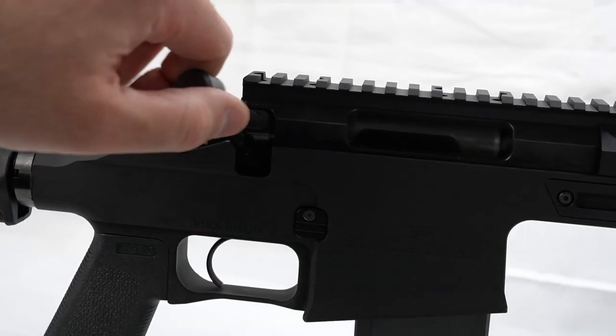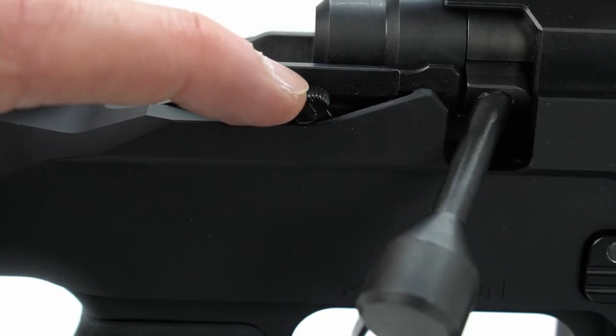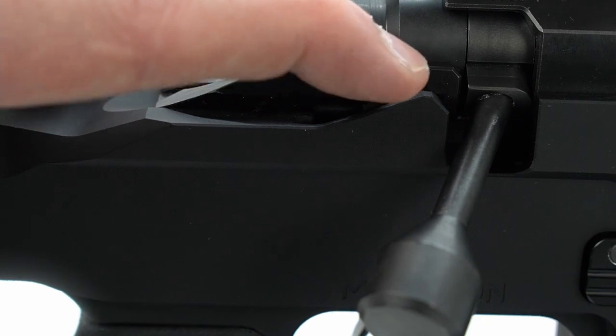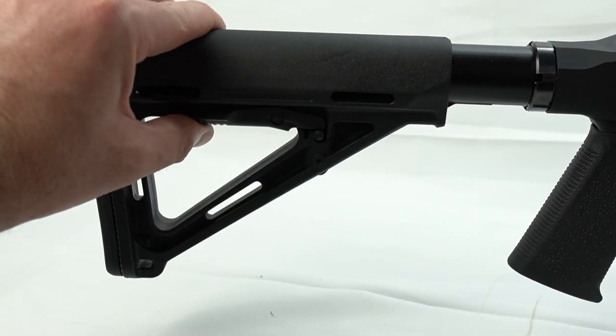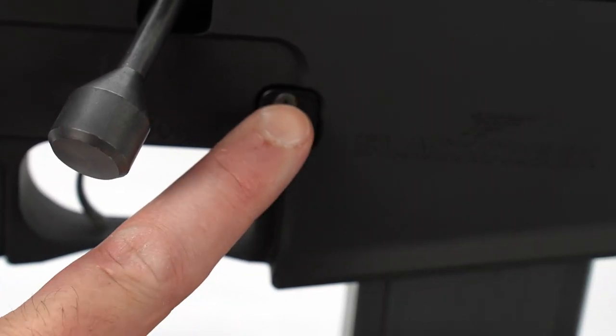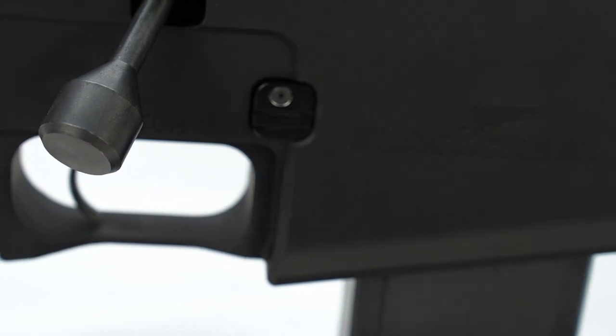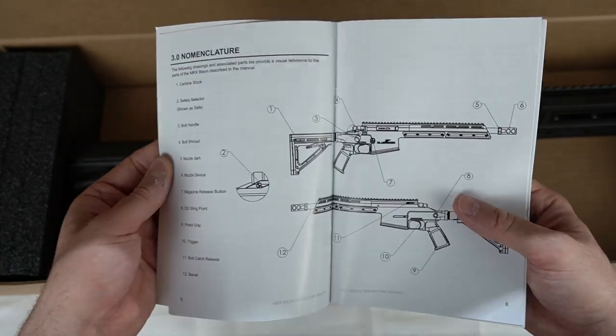Right beside the bolt you have the safety selector switch, which is pretty convenient. It comes with a nice Magpul collapsible stock with different positions, a Magpul grip, and the mag release is located right here — everything drops pretty smooth. This one is chambered in 5.56, which also accepts .223 ammunition.